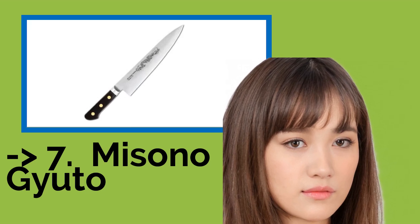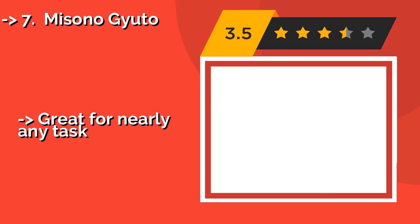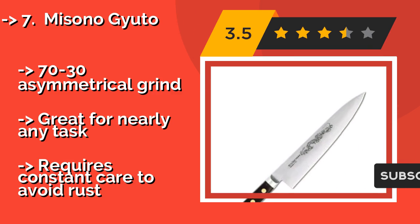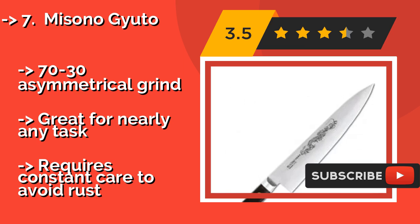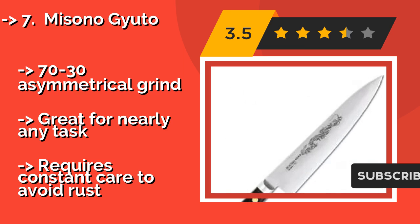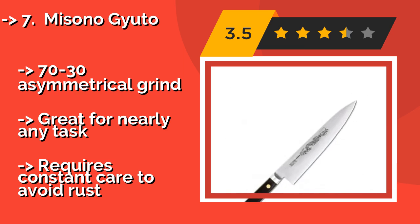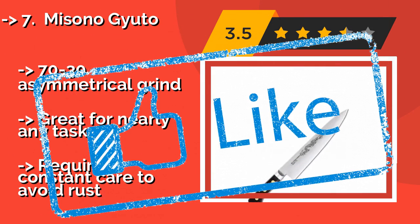The Misono Gyuto is no stranger to professional kitchens. About $197, it is a formidable blade made with one of the most capable blends of carbon steel in the industry. The 270mm version is particularly versatile and easily distinguished by its unmistakable dragon engraving. It features a 70-30 asymmetrical grind, great for nearly any task, but requires constant care to avoid rust.